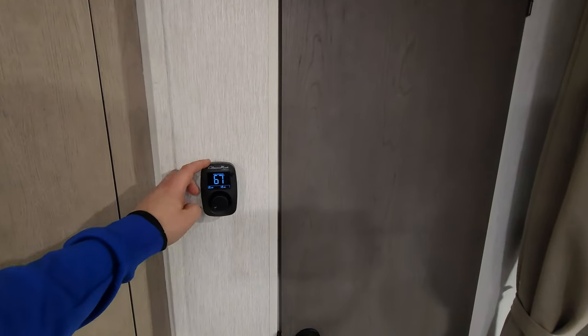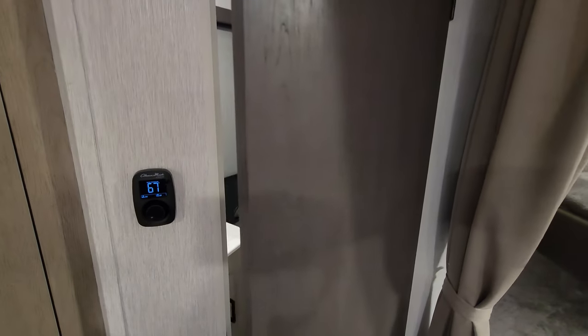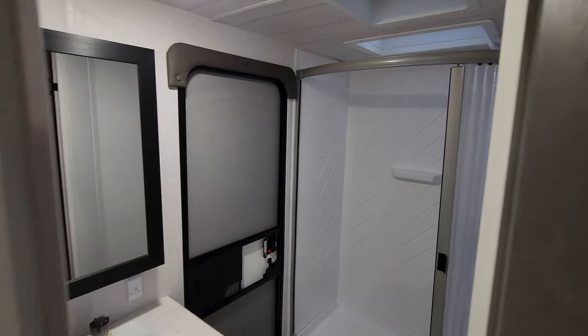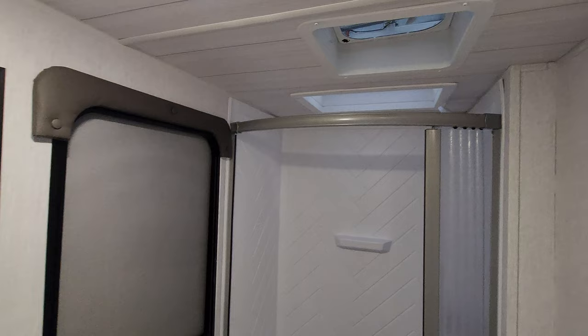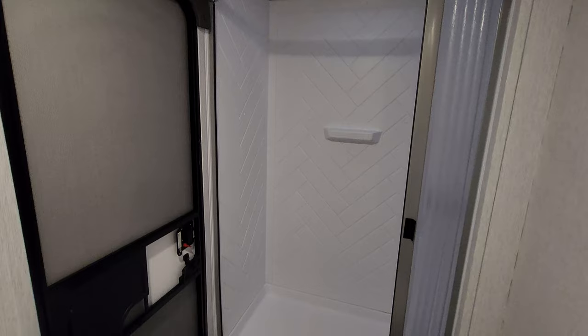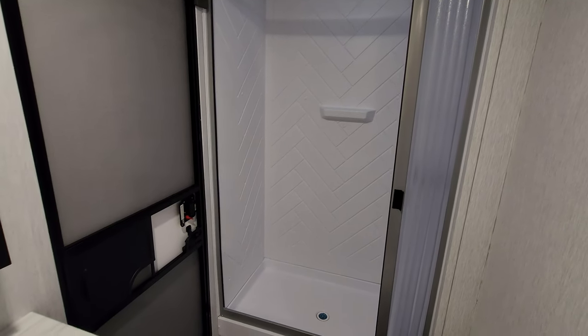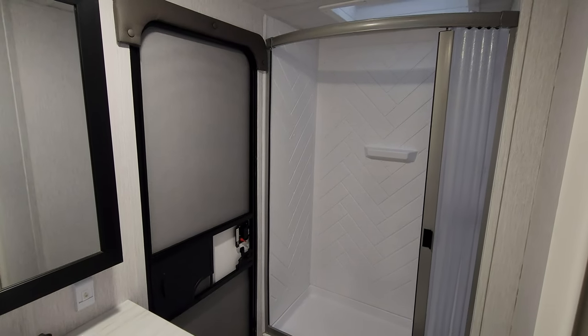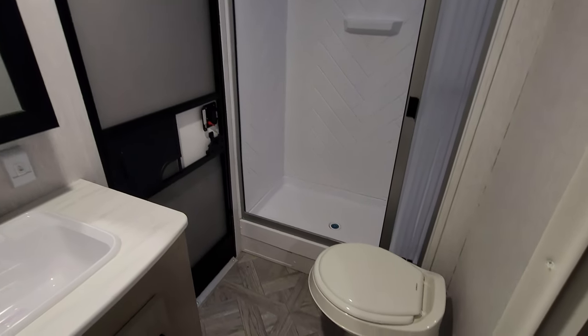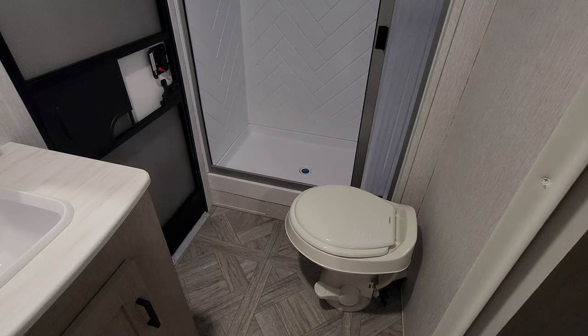There's a digital thermostat for your propane furnace and your ducted Coleman AC. There's a little vent fan up top and a skylight above, with ABS tubs around and a vinyl curtain. You also have an entry/exit door going in and out of the bathroom, so when the kids are running in and out all day to use the restroom they can come straight in here.